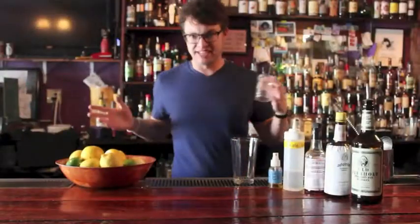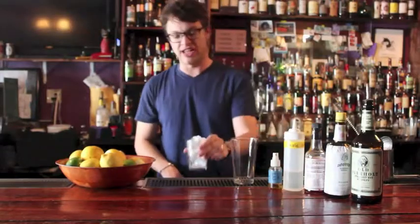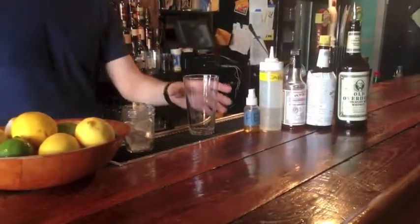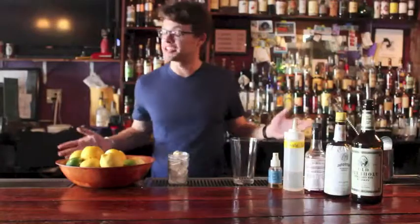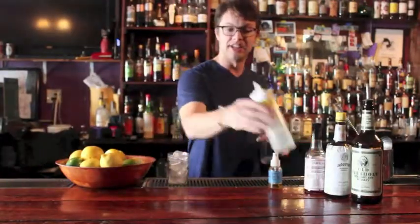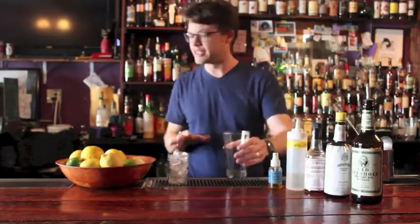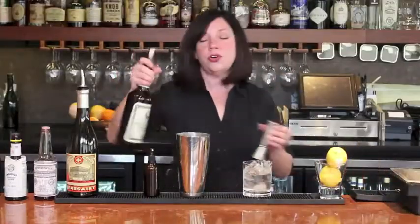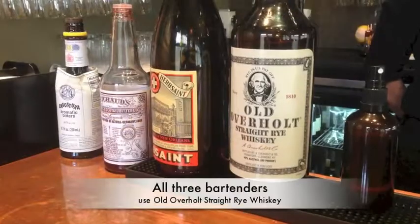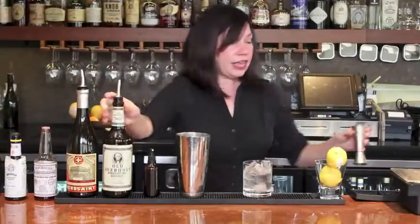Making a Sazerac today. First thing you want to do is chill a small glass — we use little 8-ounce mason jars here at 12 Mile Limit, but you can use a single or double old fashioned glass, whatever your preference is. Take your mixing glass. You want to get a half ounce of simple syrup. We use a slightly rich simple syrup, about a 60-40 ratio of sugar to water. We use two ounces of Old Overholt, so I'm going to measure that out. We measure every time so we get the same cocktail every time.